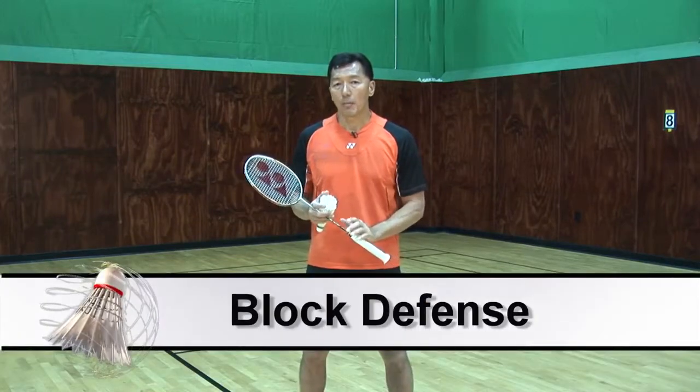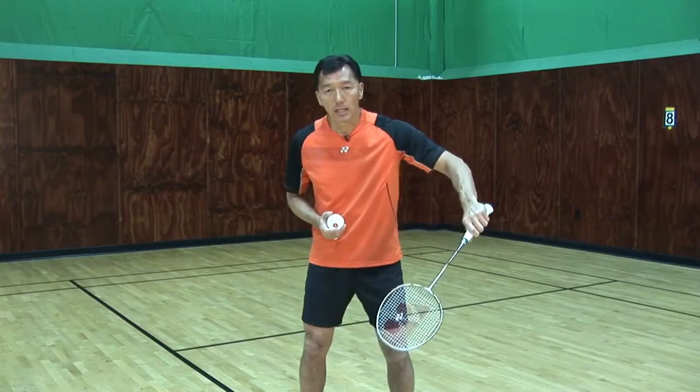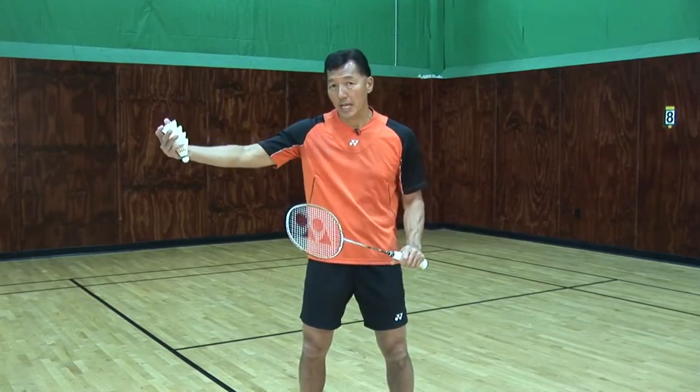The next one I'll be talking about is a block. When a smash comes in, all I need to do is move my racket to the bird and just control the power, and that's how the bird will go closer to the net as a block.